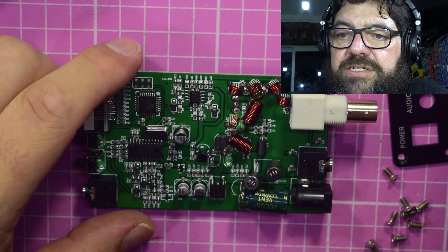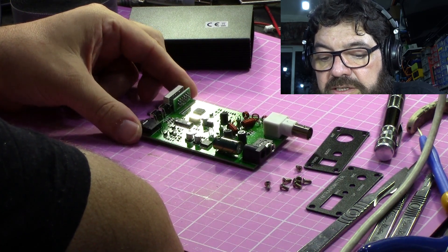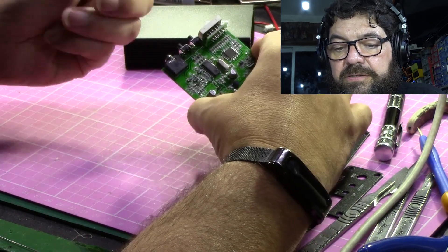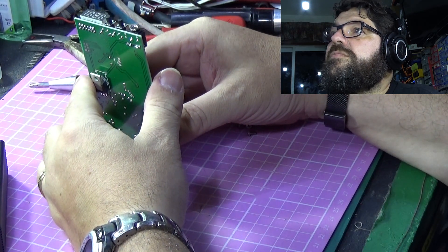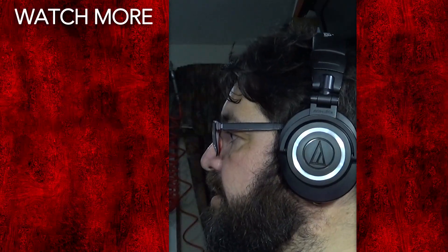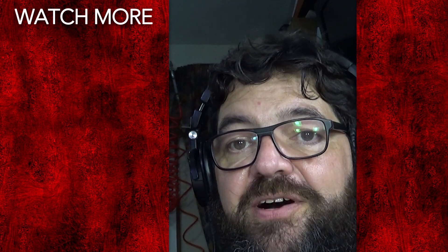I'm going to leave that capacitor — it's not hurting anything, it's only another decoupler. So there we go — that's the inside of this little transmitter. I'm going to take the film off the LED display so it looks fairly reasonable. Hopefully that was quite interesting for you. If you like this, let me know; if there's more you want to see, we'll give it a go. Thanks very much for watching — see you again soon, bye for now.